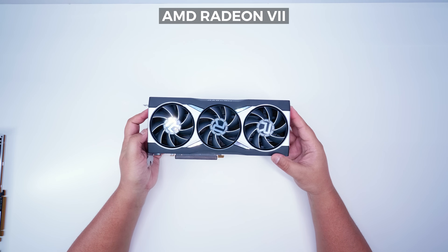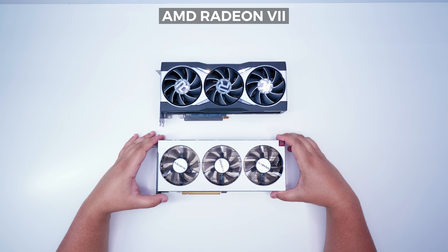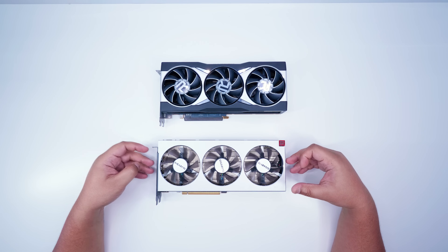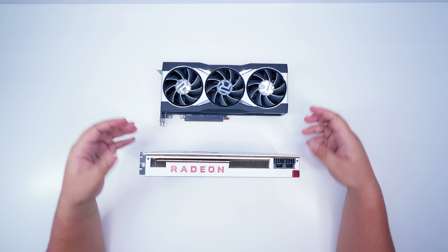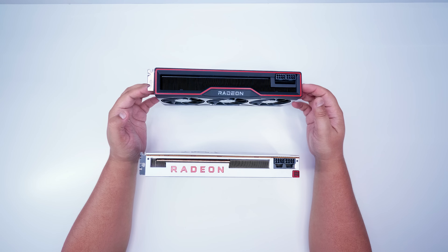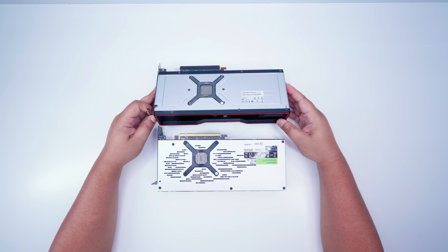The first GPU we're comparing is the Radeon 7, which you can see to my left. I chose the Radeon 7 because it's actually quite similar in size and it's a GPU I have available right now. Side by side, you can already see that these GPUs are very, very similar in size. If we flip the GPU on its side, you'll notice that the Radeon 7 is a little bit thinner. AMD is calling the 6800 XT a two-slot GPU — it's not really, it's more like 2.25 or 2.5 — but the Radeon 7 is a true two-slot GPU.